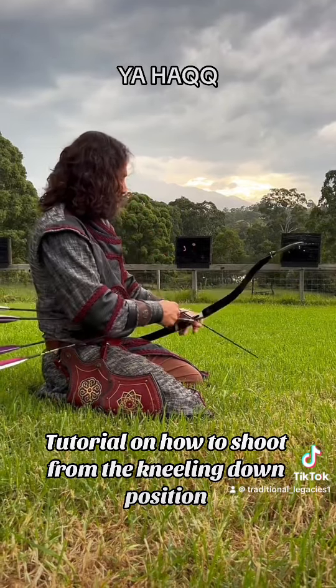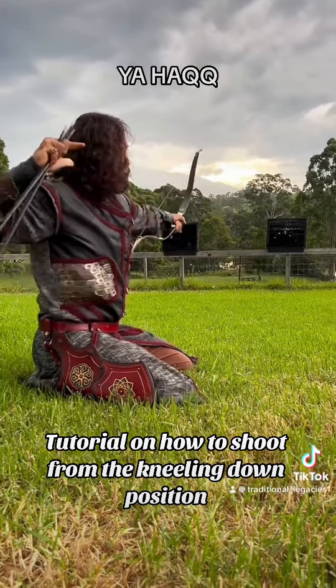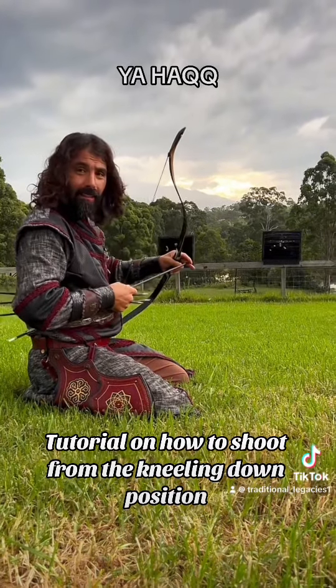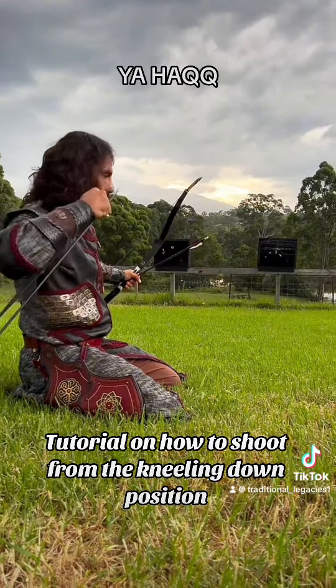Put your hand up first like this. Remember to release your elbow back. When you shoot, you want to come back and put the crescent on your shoulder. You don't want to pluck left, you don't want to pluck down, up, or forward.